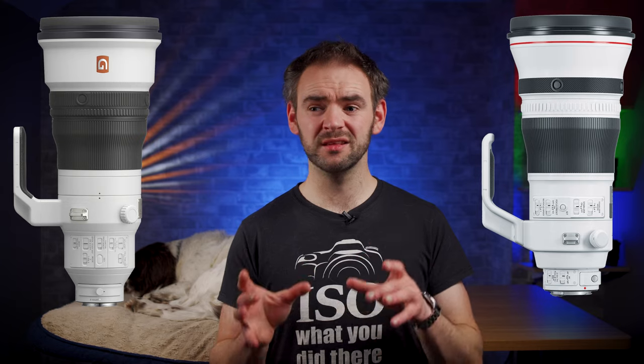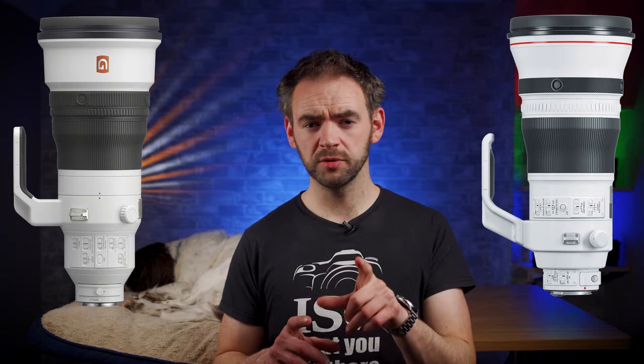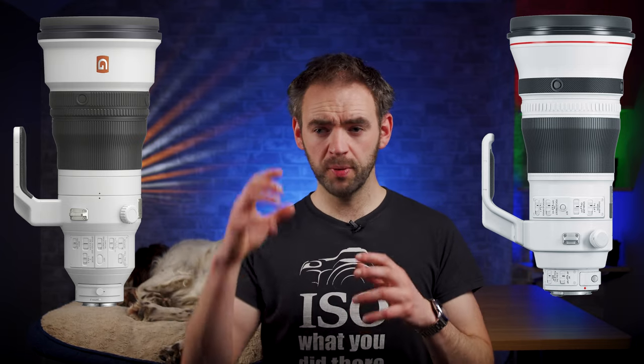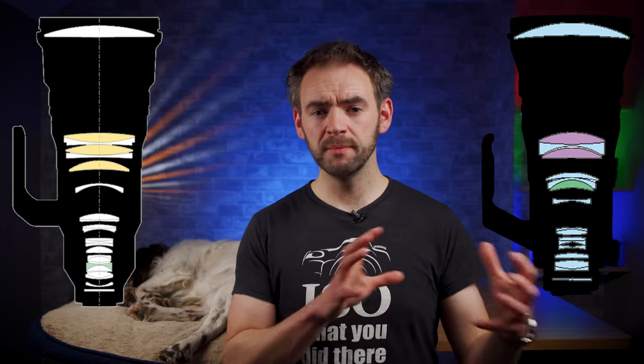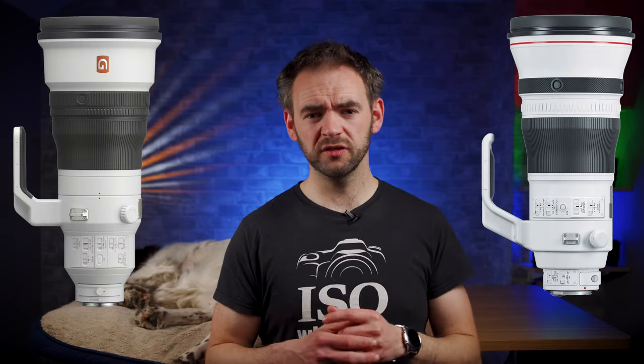Around the same time Canon released those 400 and 600mm lenses in 2018, Sony released their own 400 and 600mm for their E-mount mirrorless system. If you compare the two manufacturers' lenses, they're not actually that much different — weights are around about the same, though the Canons were actually a fraction lighter than the Sonys because the Sony had a slightly longer body. Both adopted the same philosophy in optical design: putting as much of the glass towards the back of the lens as possible, moving the center of gravity closer to the camera body and reducing the overall weight.